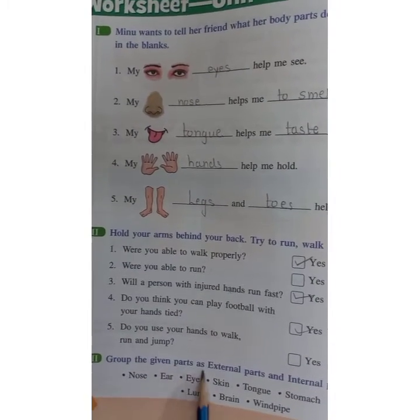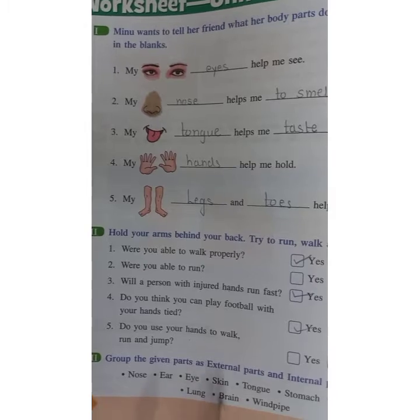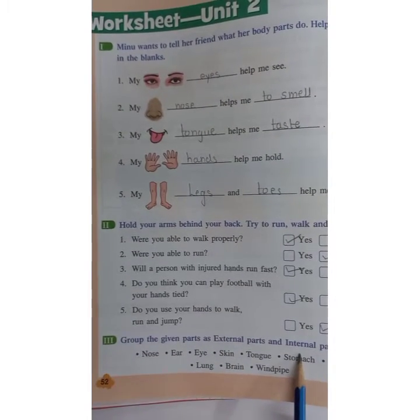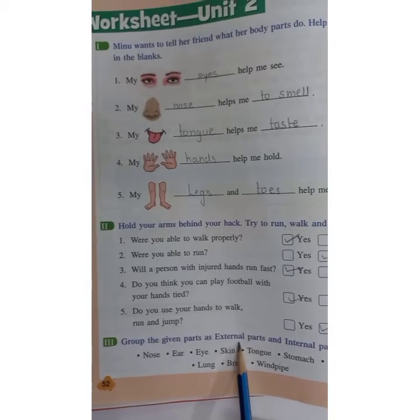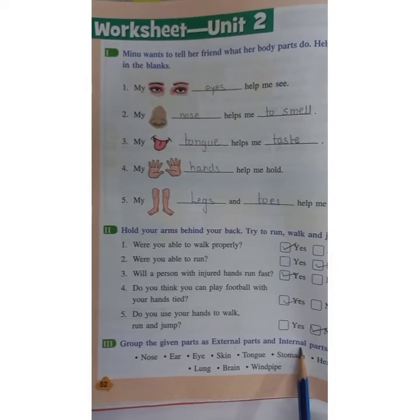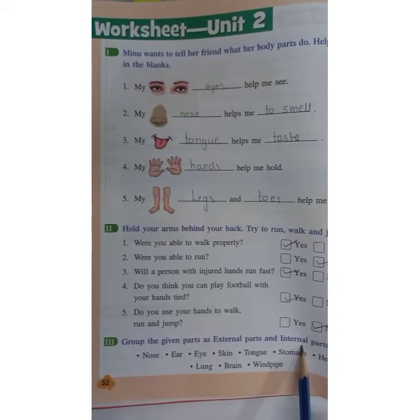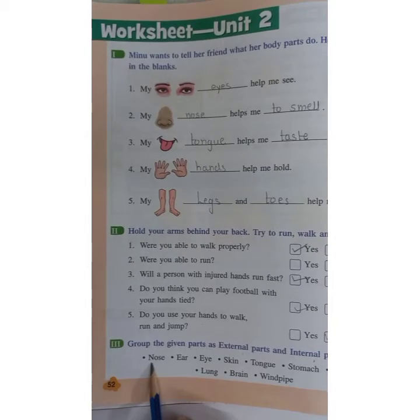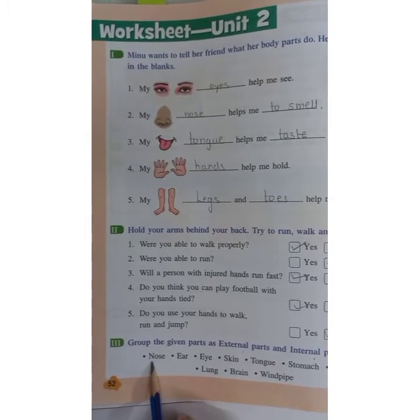Now question number three: Group the given parts as external and internal. We have already seen external body parts and internal body parts. External body parts are those which we can see and touch. Nose — we can see the nose, so nose is external.